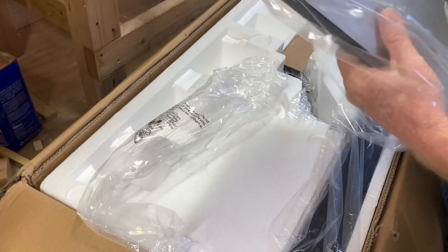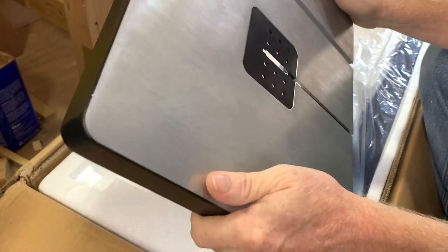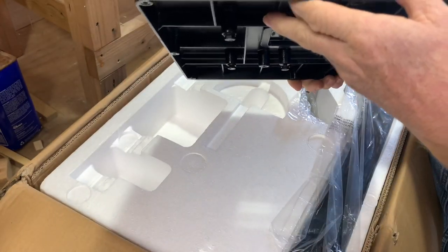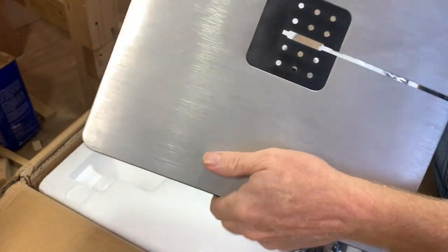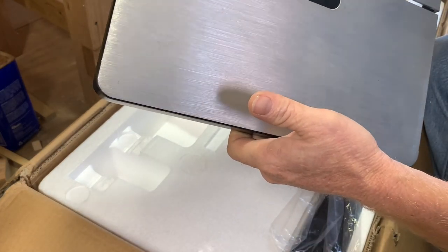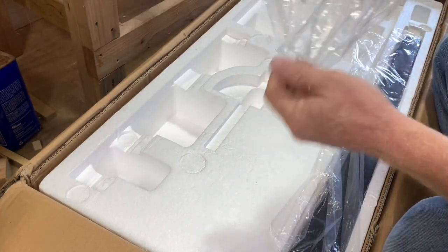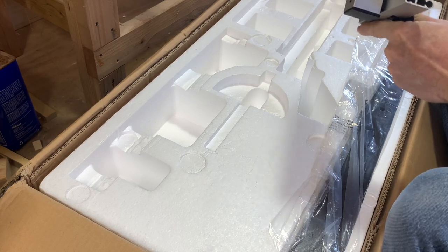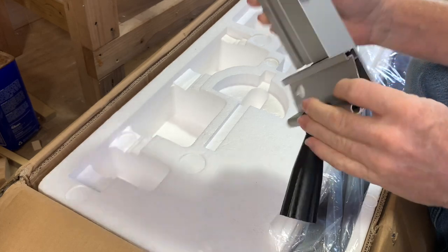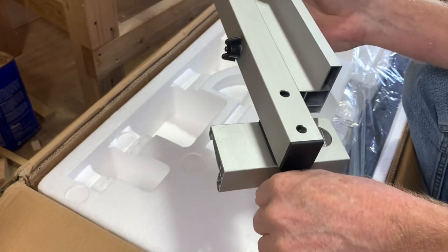Here's our table. Some of the videos I've seen talked about it being a cast iron top — this is not cast iron. I'm not sure they knew what they were talking about, but this is aluminum. We've got the fence — pretty solid construction, aluminum. We've got some adjustments here, so yeah, that's pretty decent quality there.